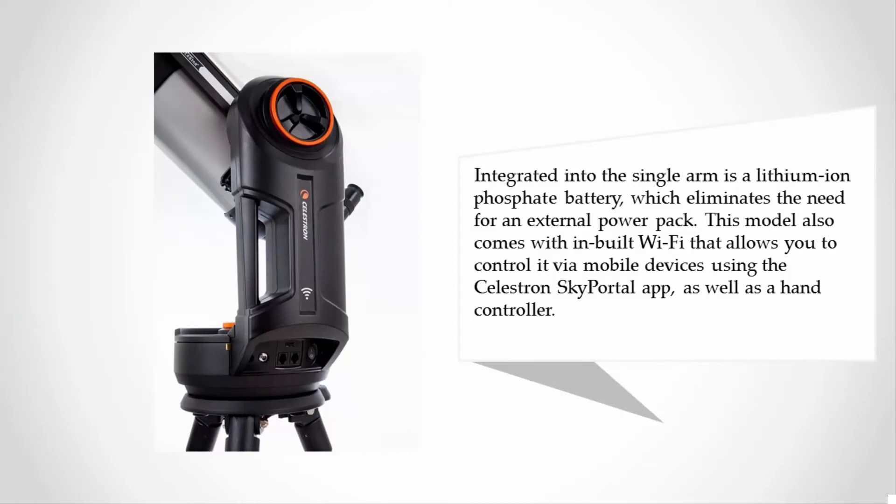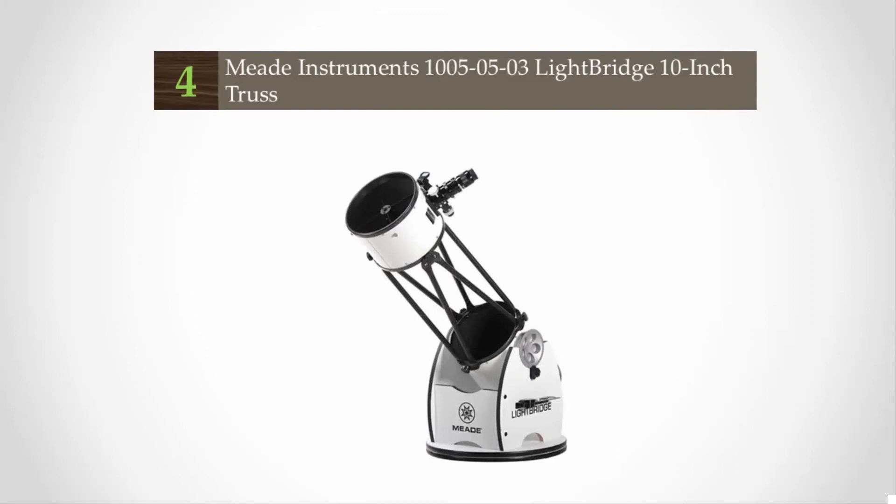Integrated into the single arm is a lithium-ion phosphate battery, which eliminates the need for an external power pack. This model also comes with built-in Wi-Fi, allowing you to control it via mobile devices using the Celestron SkyPortal app, as well as a hand controller.